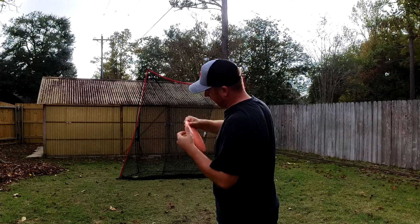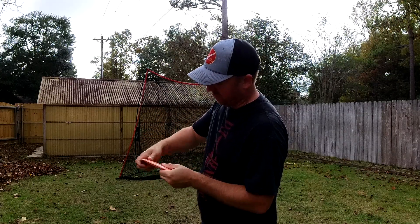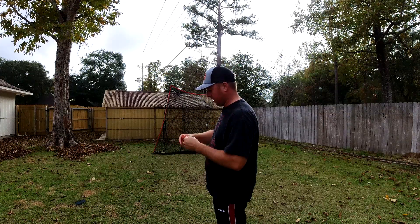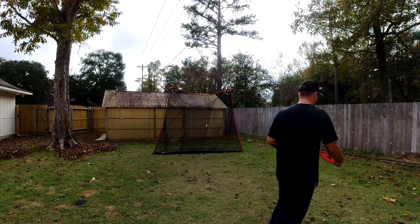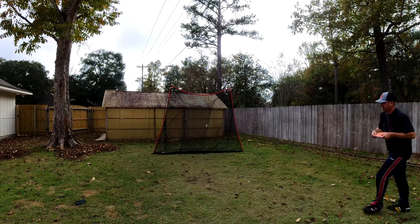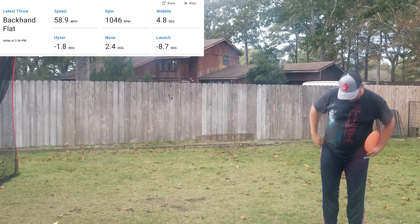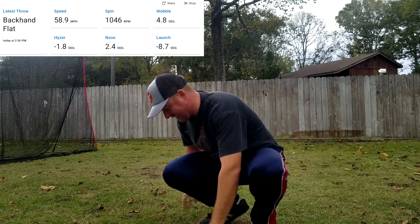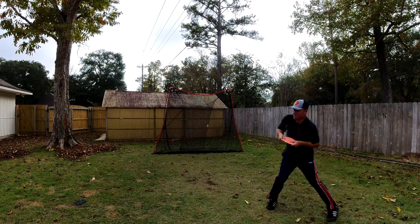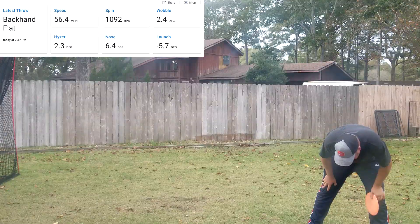I'm basically just sliding my hand over until I can fit it — almost kind of pressed against the meaty part of my hand — and it's almost forcing the nose down. It's very funky. Let's try it again, maybe a little higher. Oh, it's still so low. Nose 2.4, launch minus eight. Not going to do the trick. Let's try getting it in the air a little. That's a little better — 6.4.